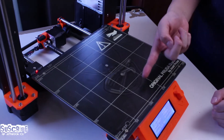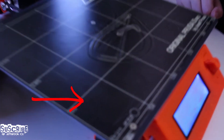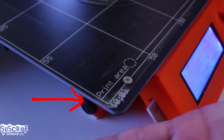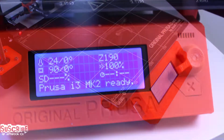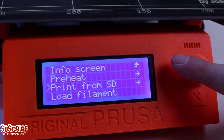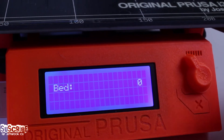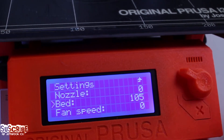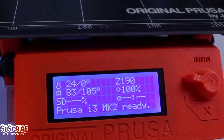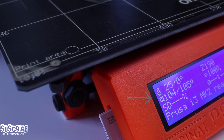The first thing I'm going to show you is how to select the temperature to start removing the sheet. Go to settings and select the temperature for the bed to be between around 100 and 105 degrees Celsius. Once you have selected the temperature, just exit the menu. Now we can see that the heated bed is reaching the temperature that we stated.